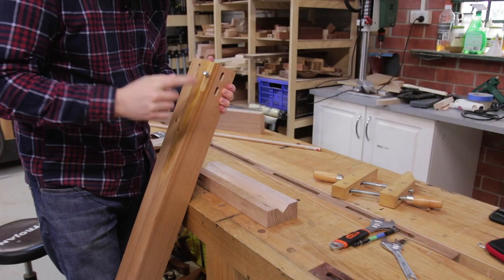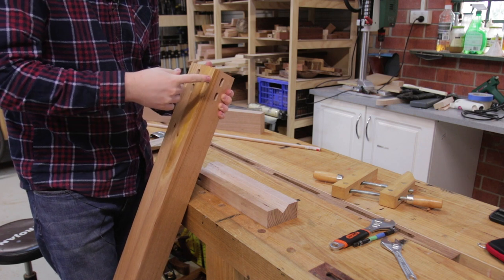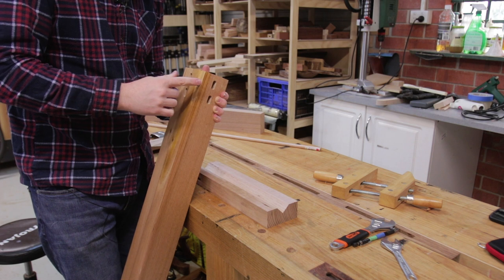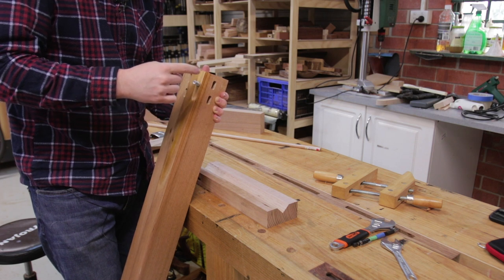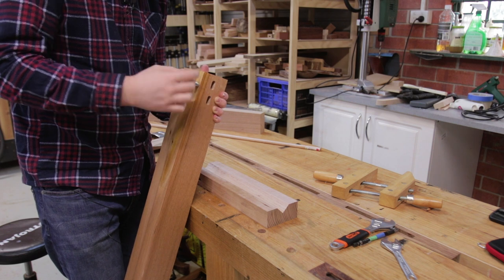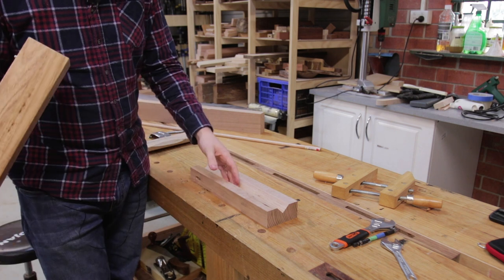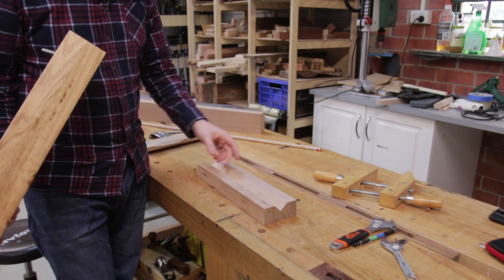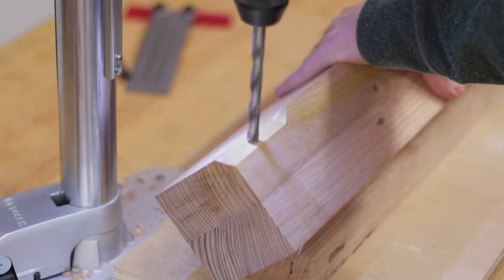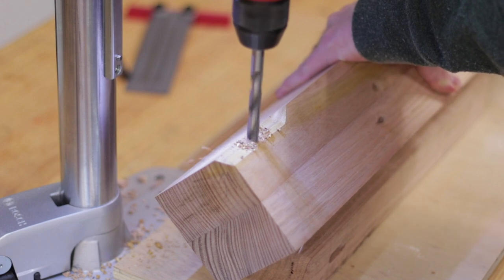The next step is to drill the hole for the hanger bolt. This should be a little bit smaller than the bolt itself. In my case I'm using a 3/8-inch hanger bolt which is 9.5 millimeters, so I drilled a 9-millimeter hole — 8.5 probably would have been okay. You just need to measure the coarse thread side of the hanger bolt. To drill it straight, create a V-block: two non-through passes on the table saw with the blade tilted to 45 degrees, which cradles the leg very easily.